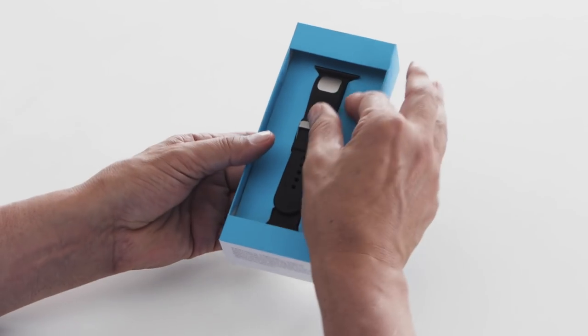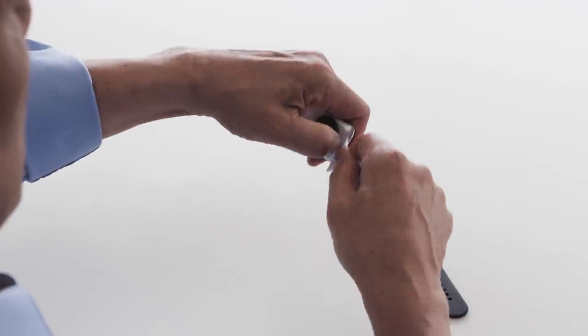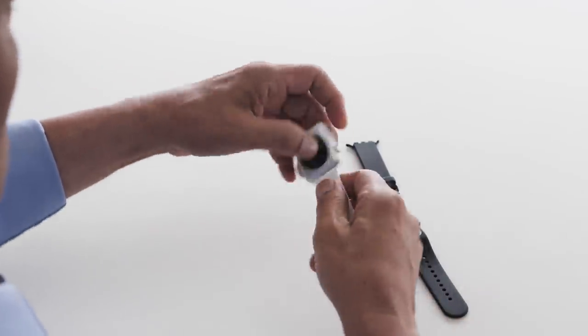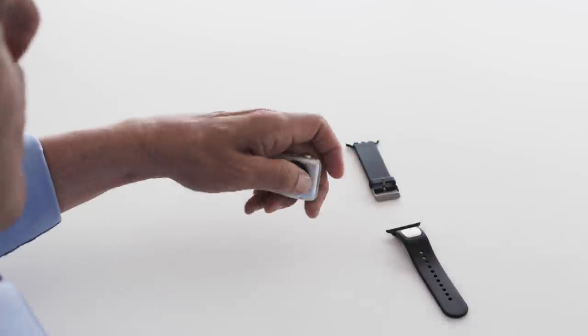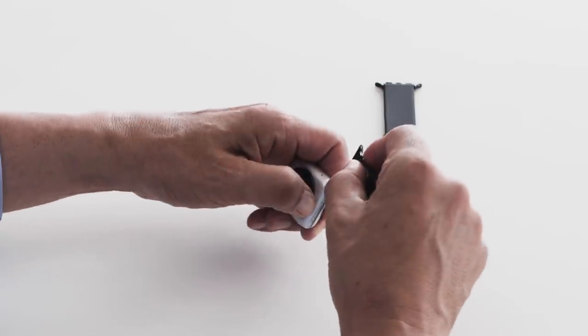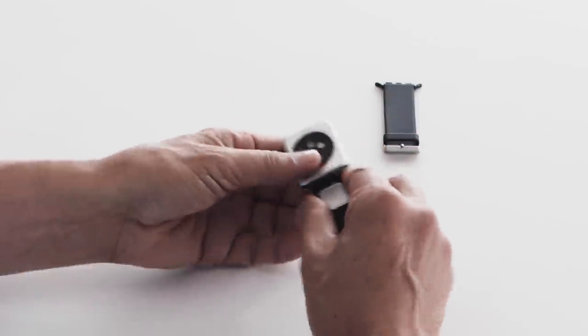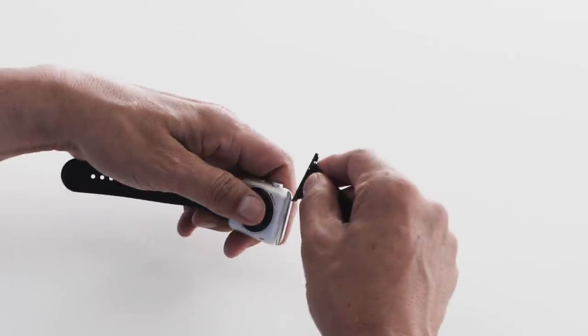Step one: installing the strap. Take CardioBand out of the box. Remove your current watch strap from your Apple Watch. To do this, push and hold the button on the back side of the Apple Watch and slide out the old strap. Then slide in CardioBand. Make sure the strap with the silver square sensor is attached to the 6 o'clock side of the watch.